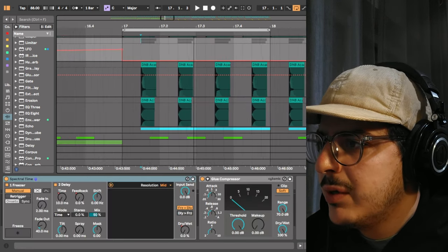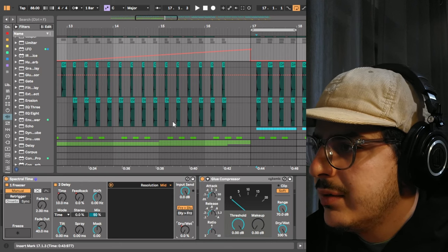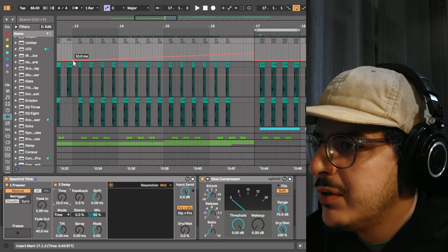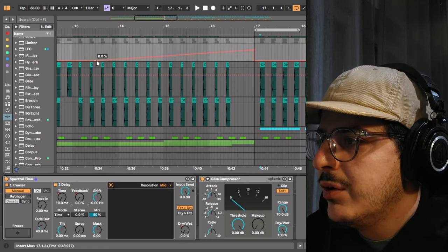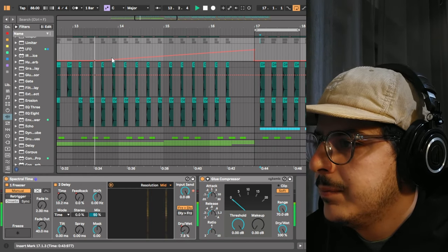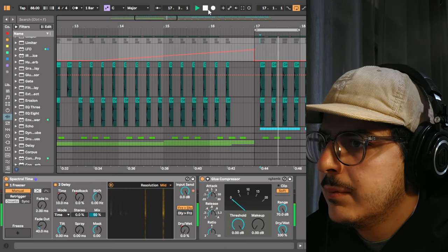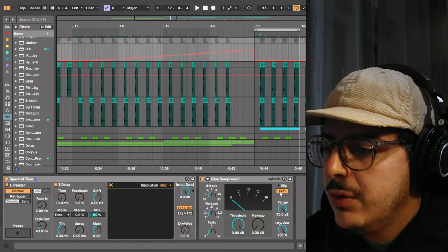For the bus I also have some post-processing — the Spectral Time effect from Ableton, with dry-wet automated from 0% up to 68% just before the drop. The time parameter is automated from 10 milliseconds up to 222 milliseconds, and the feedback parameter is also automated from 0% up to 67%. I make sure to turn it off when the drop comes in. I also have a glue compressor which is clipping the signal so any peaks above zero get soft clipped.